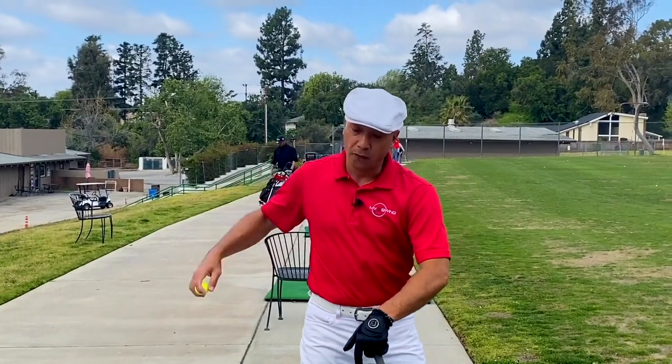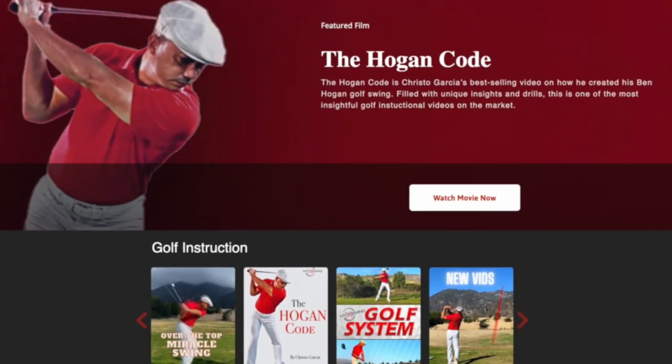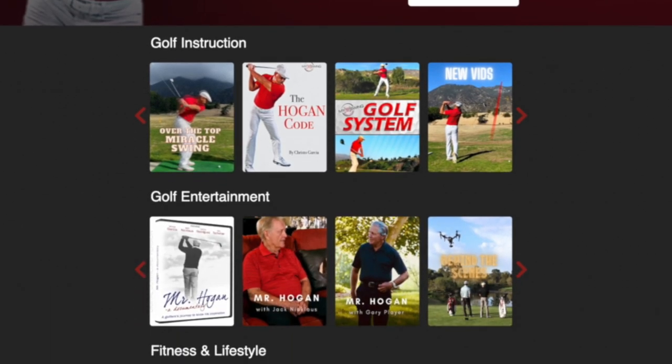There's a secret I'm going to be sharing with you that is a part of the brand-new, expanded, over-the-top Miracle Swing video that is only at myswingevolution.com. This new video is the bomb — it's 10 times better than the first because I've had an entire year to research the over-the-top Miracle Swing.